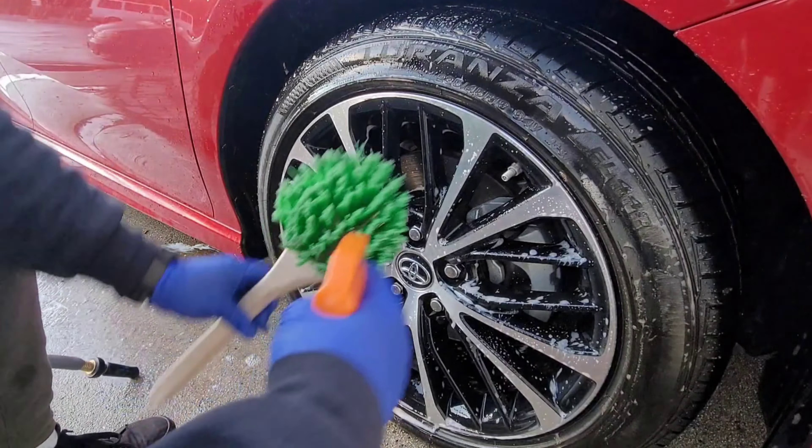For the tire, we're gonna do the same thing — spray with water first, then spray the Purple Power on the brush and clean it. I don't see a lot of brown coming off right now; I'm not sure if it was taken off during the rinsing. We're gonna put a little bit more product on.